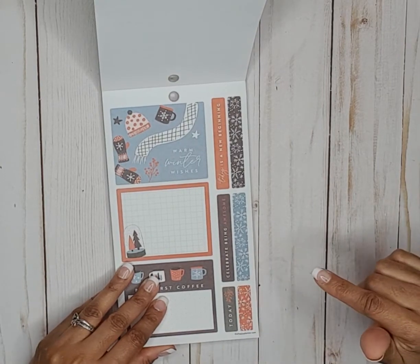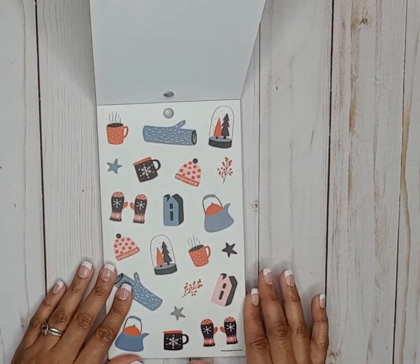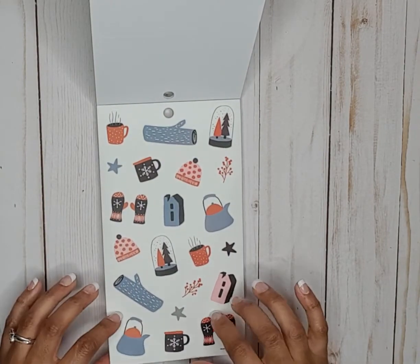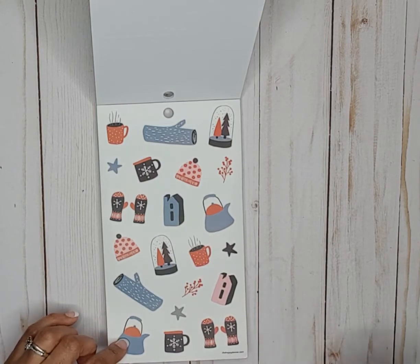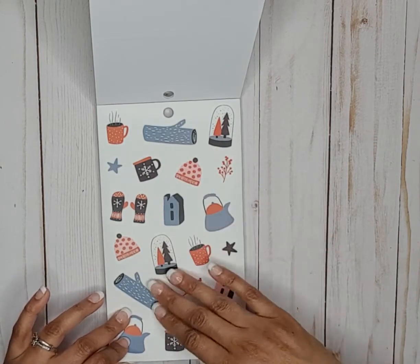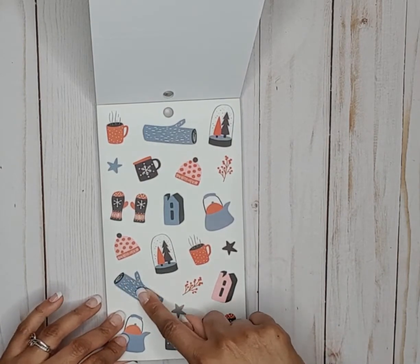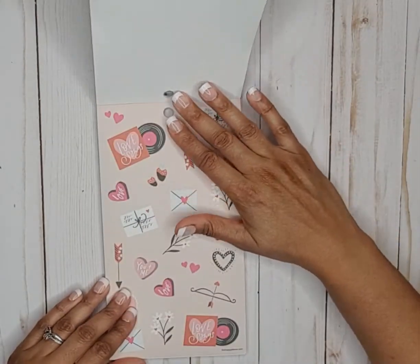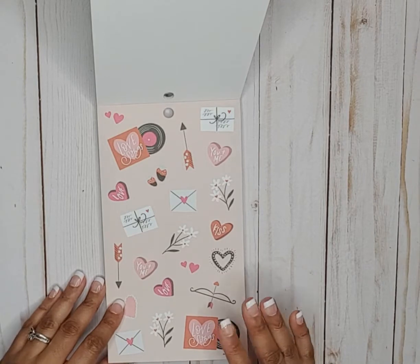These are clear stickers — really cute, different doodle styles. I like the colors; they're not traditional — the log is like a bluish color — and these are on clear paper. Here we are going into the Valentine February season.